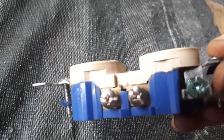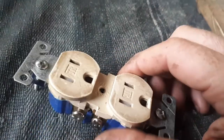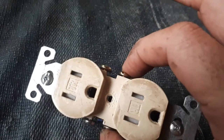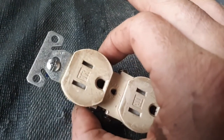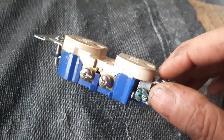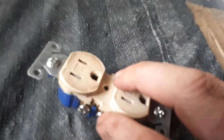But you break that tab out and then all you do is — mine as an example — my cord from the inverter is wired to these two. My cord from the generator is wired to these two. And you've now got a separate plug.